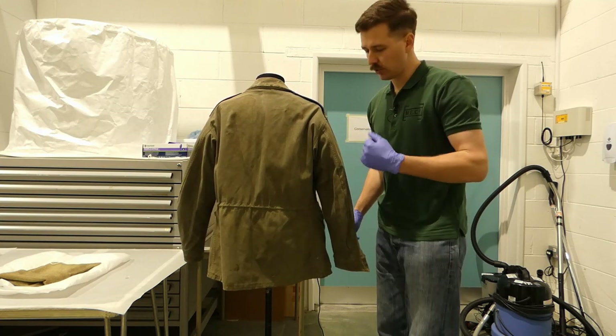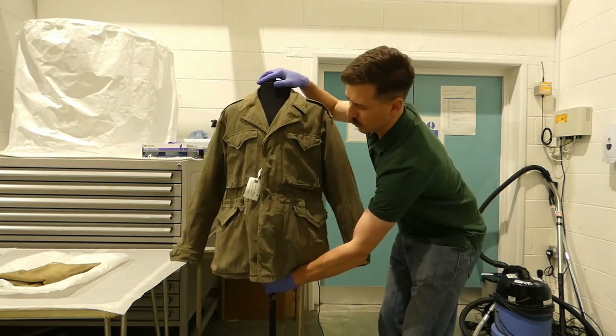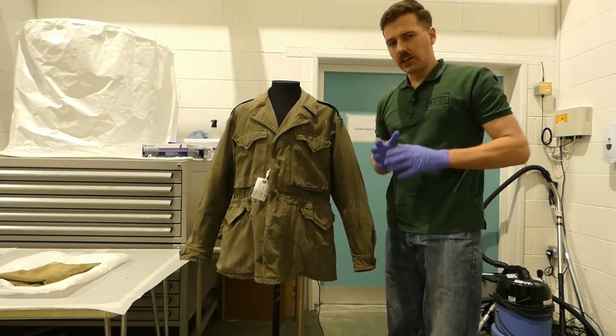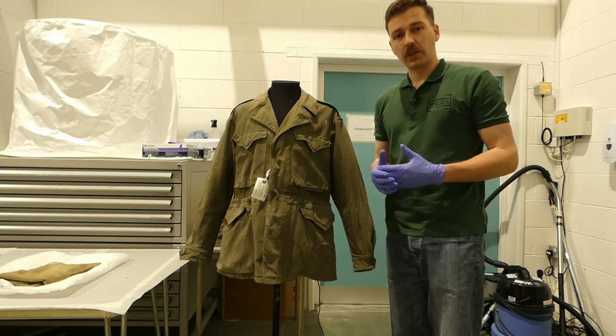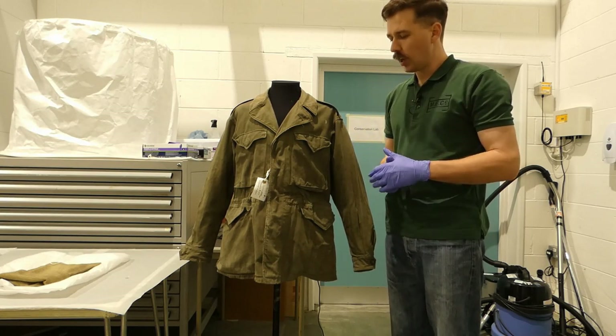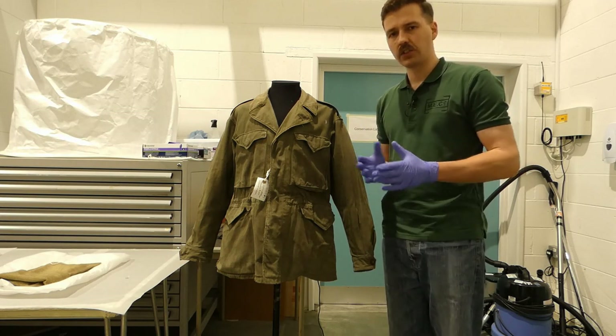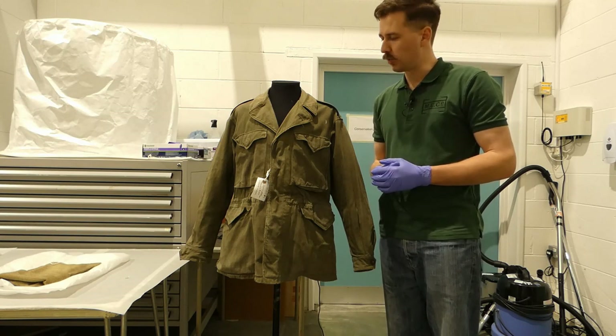So this is Sergeant Barrett's specific M1943 combat jacket. The intention with this is to actually use it to spark a display, so this item will be going on display at some point going forward with a set of equipment and so forth to represent a soldier of 27 Brigade in Korea, circa the winter of 1950-51.